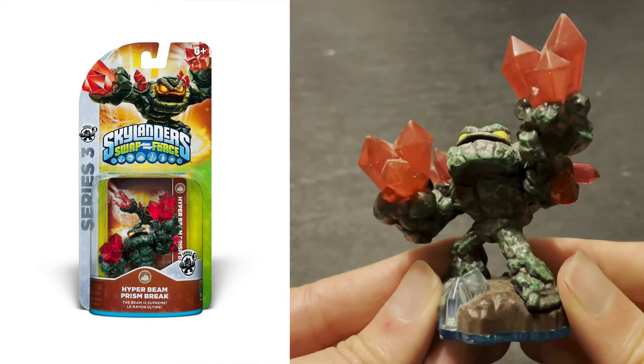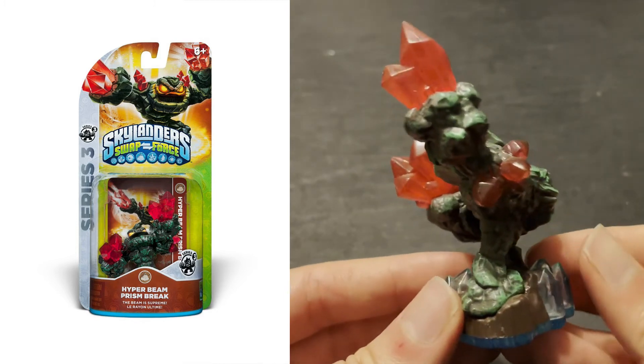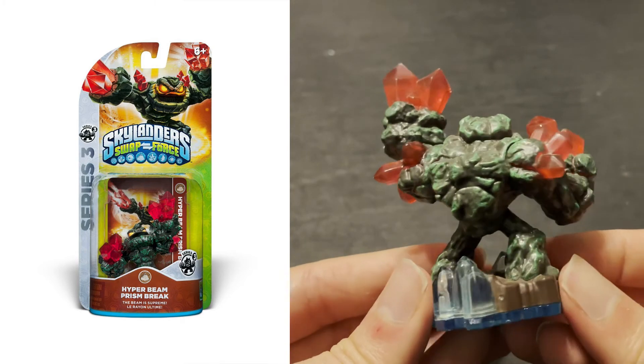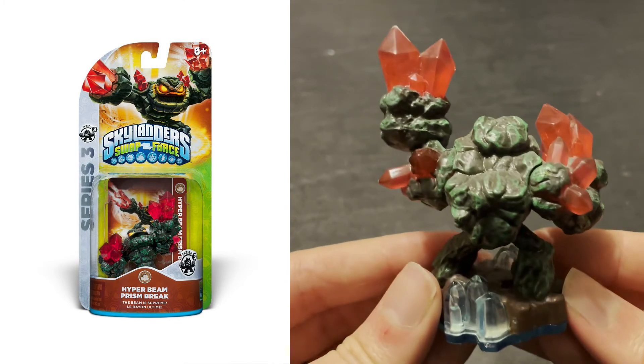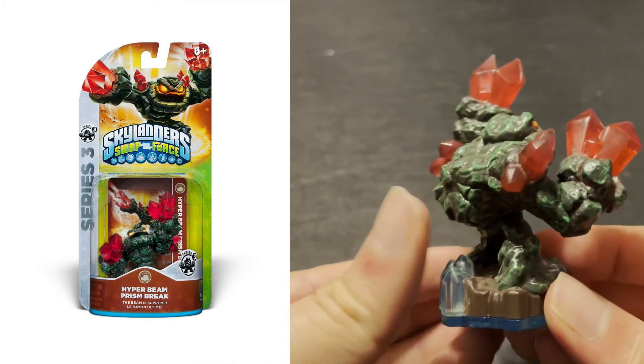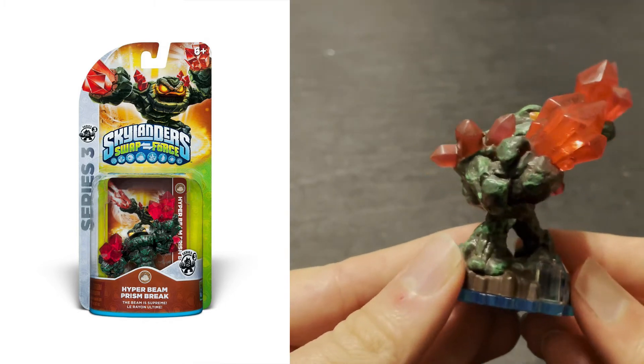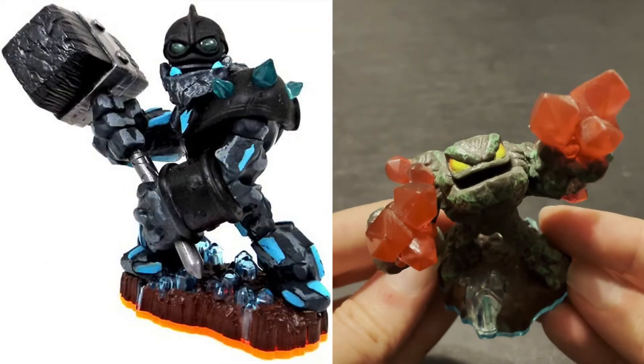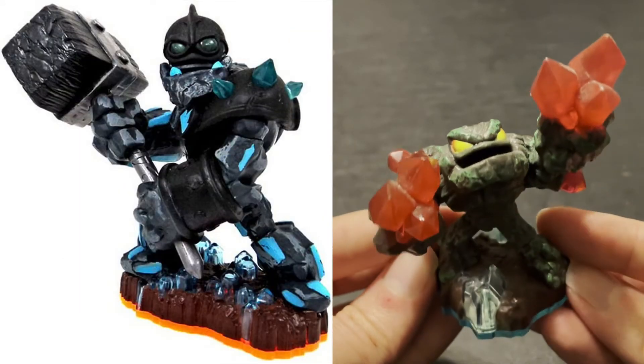Series 3 Prism Break is also slightly harder to find, but shouldn't cause too much trouble in your hunt. After that, we just have the two variants. It's a shame that Prism Break's only two variants are chase variants, and one of them was an employee edition. I would have liked to see more — maybe something in the vein of Granite Crusher would have been nice.